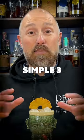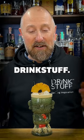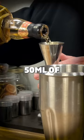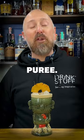Today I've created a really simple three ingredient banana colada. To make this, I've used one of my favourite tiki glasses at Drink Stuff. I've then flash blended together 50 ml of Plantation Barbados five-year-old rum and 25 ml of ODK banana puree.